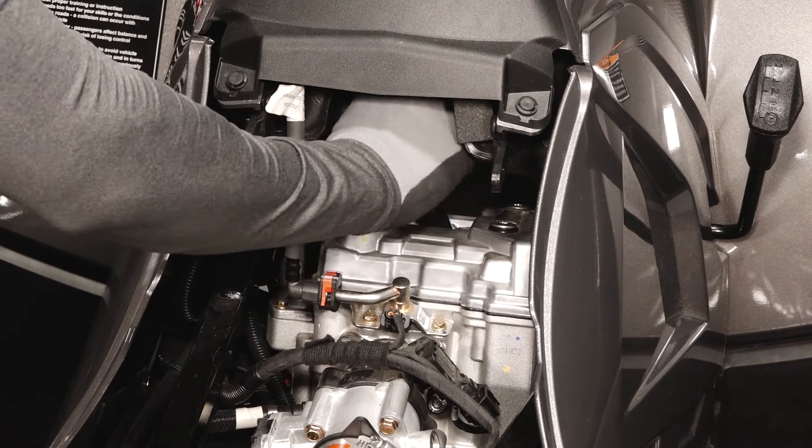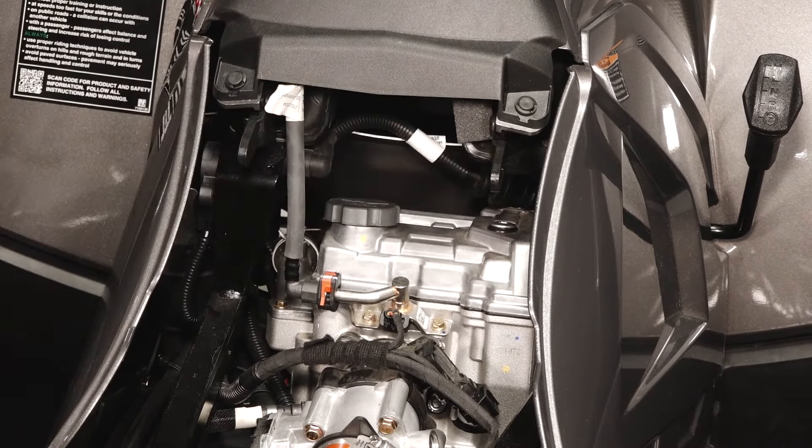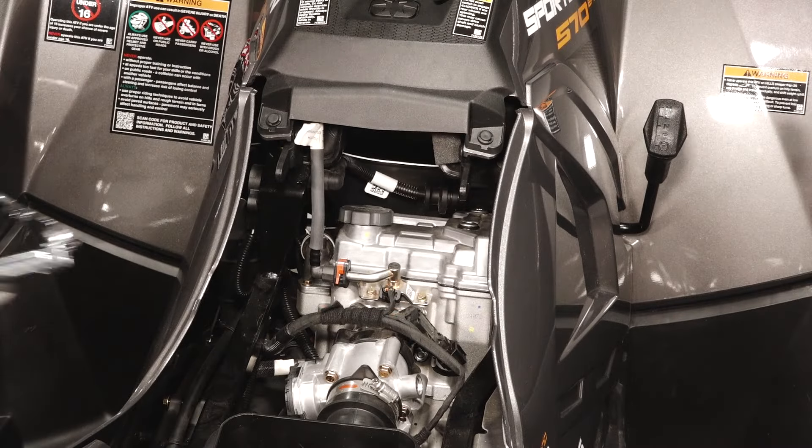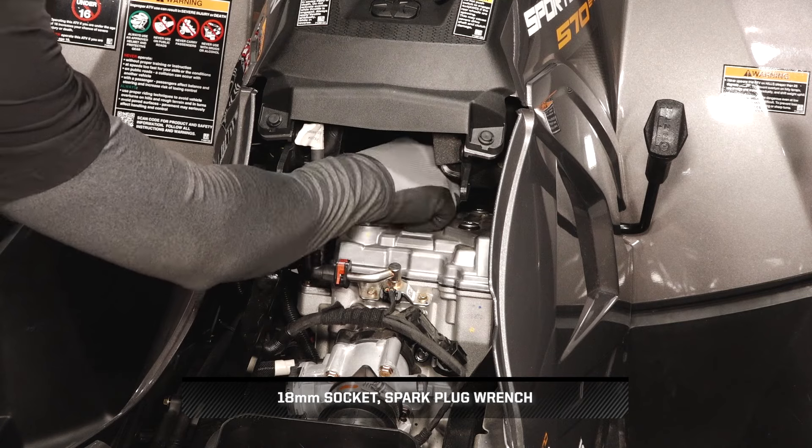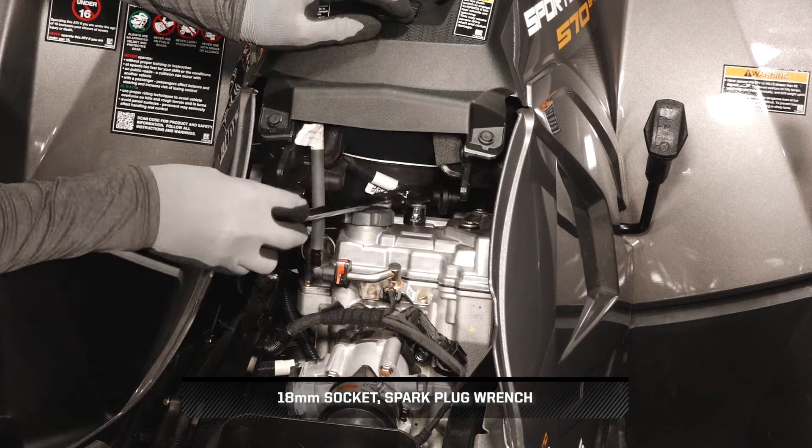Carefully lift up to remove the spark plug boot from the plug. The spark plug socket in your tool kit can be combined with an 18mm socket to remove the plug. Carefully remove the spark plug for inspection.